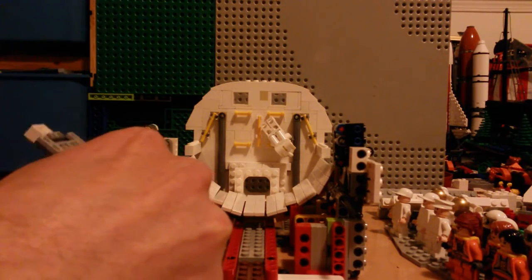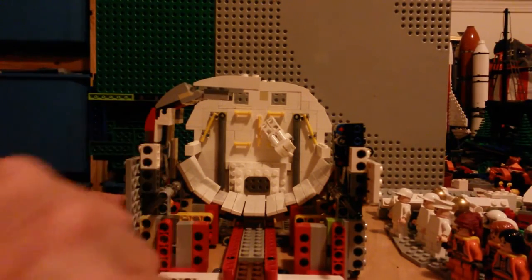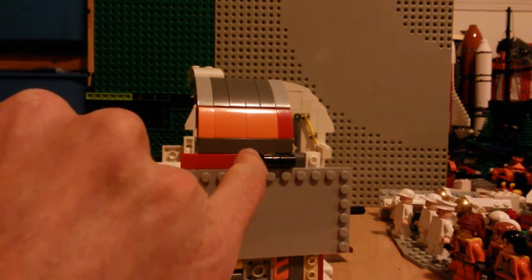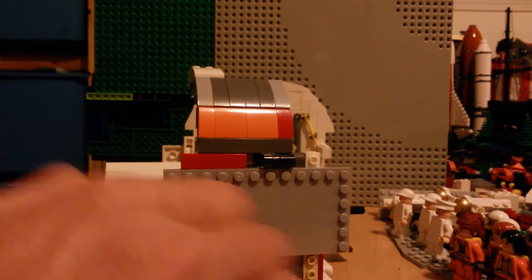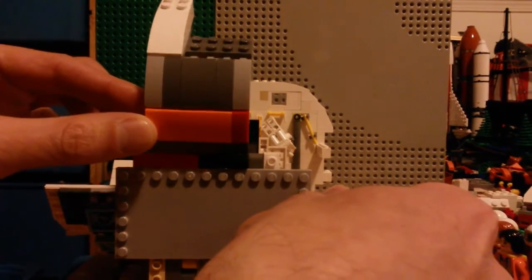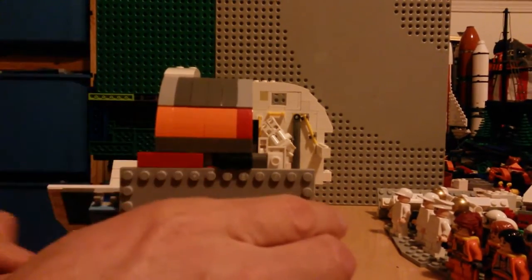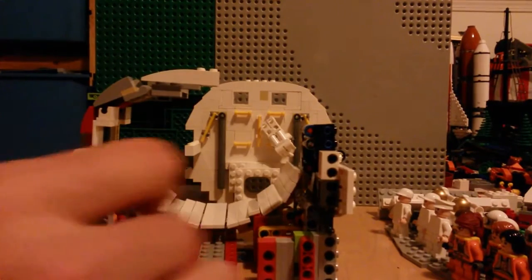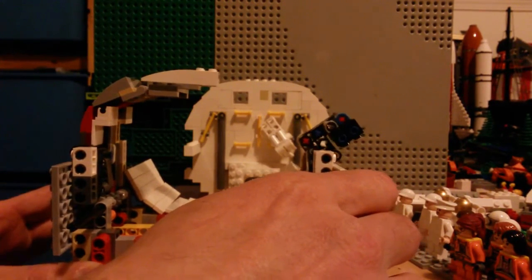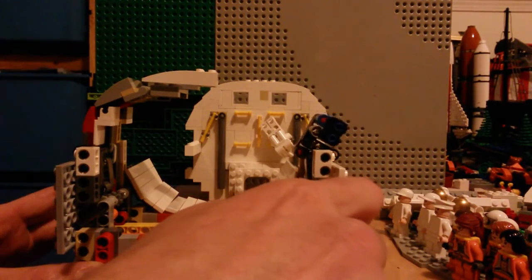One drawback is that on the side I need to have this little punch-out because of the lever. The way that it turns, it does actually cross through this area. I would prefer not to have that, but the alternative requires a mechanism that's much bigger and much wider in order to step over top, and that's just not going to work.